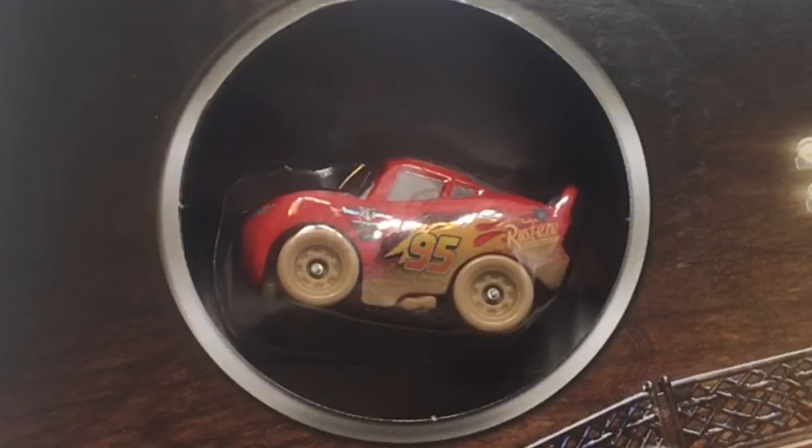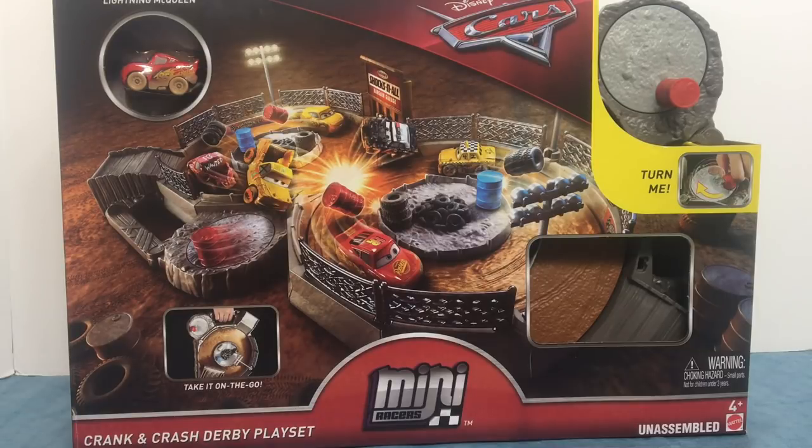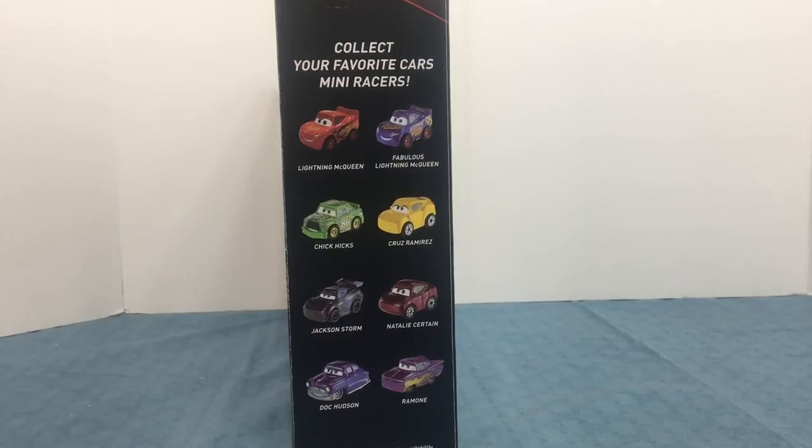With the Crank and Crash Derby Play Set, it comes with Lightning McQueen. Here is the front of the box, and right here it says collect your favorite Cars Mini Racers.